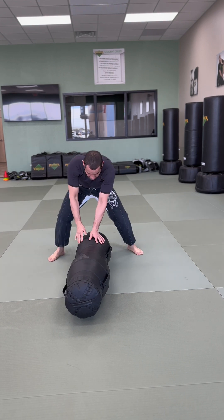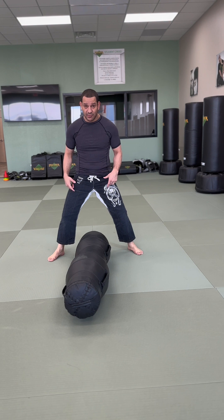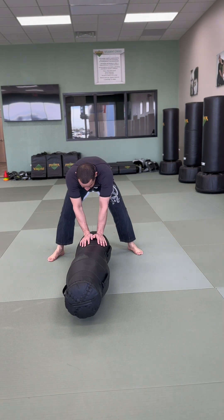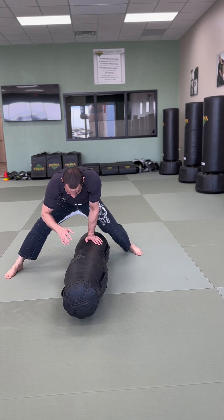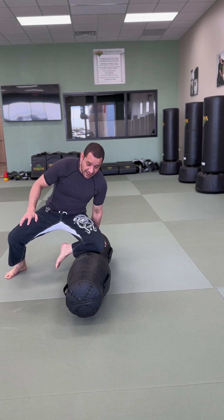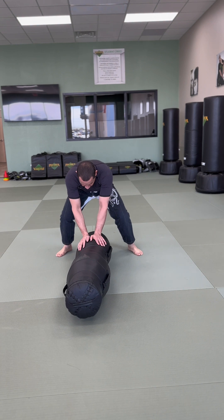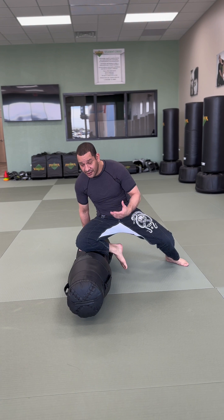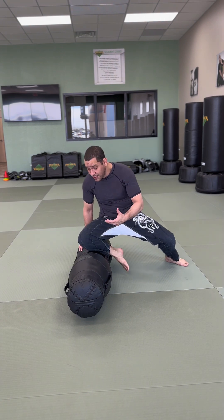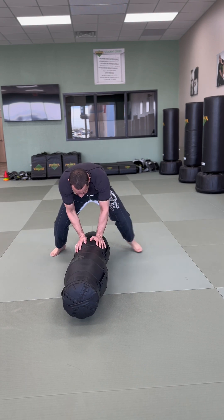The most important thing, especially if you're a beginner and you have difficulty with muscle memory, is to start slow. Take a step, the knee goes straight. If you have to take one hand off to keep your balance, that's fine. You go back to the middle, then do the same thing to the other side. As you feel comfortable and get the rhythm, then you can start speeding up and keep on going.